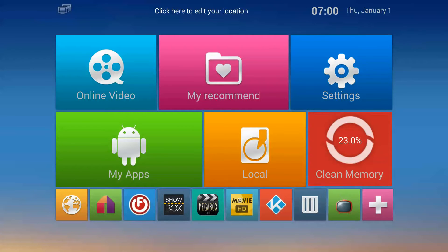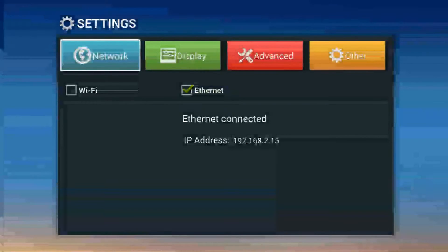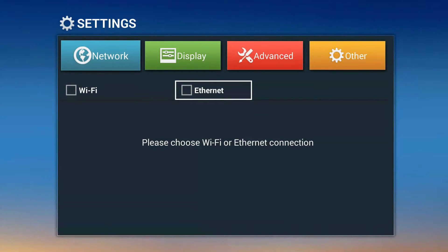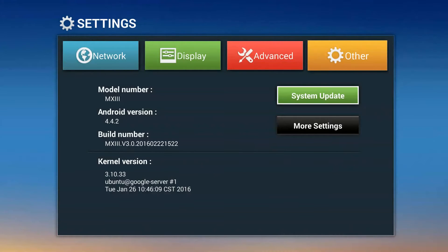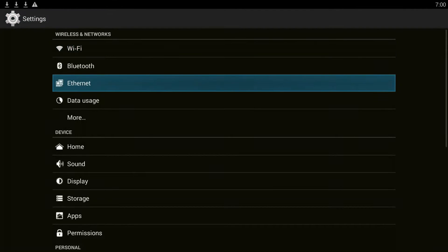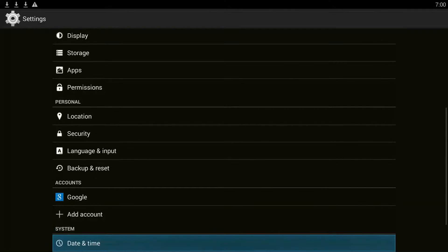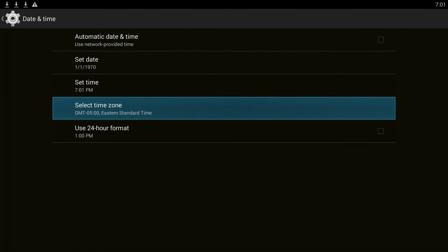To do that, the first thing you're going to do is go into settings. I check off the internet and then I go to other, more settings, and then I scroll down to date and time. Then I open up date and time and I uncheck any boxes.